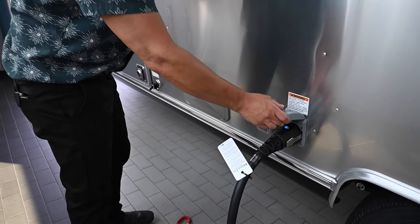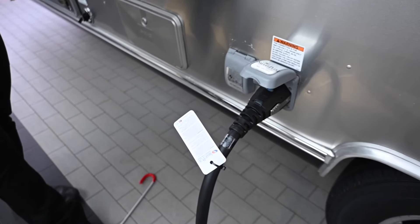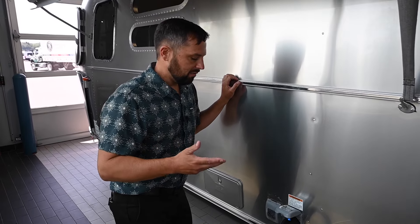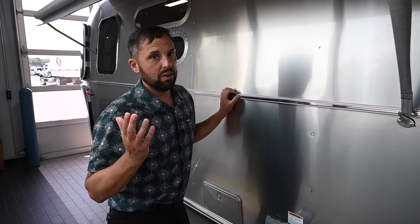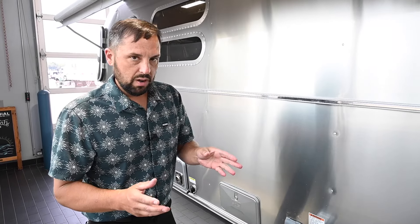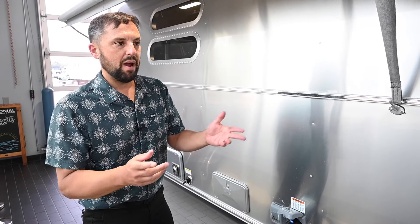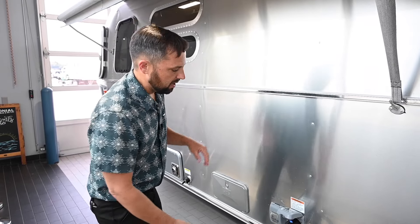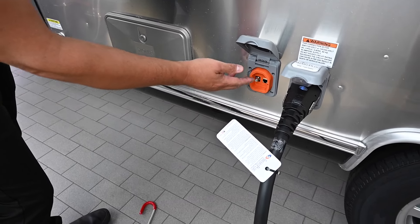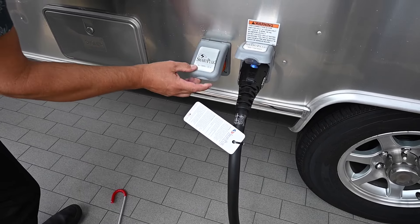This is a 50-amp trailer because it has two air conditioners. Colonial will give you a 50-to-30-amp adapter so you can plug into a 30-amp campground if needed — just remember you can't run two air conditioners at the same time on 30 amps. We also give you an adapter that goes from 30 amp to a 15 or 20 amp household outlet so you can power your electrical outlets or charge the battery. There's also an ethernet port and a satellite cable port outside so you have both connections.